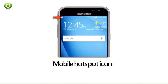Step 5. When mobile hotspot is on, the mobile hotspot icon will be displayed in the notification bar.